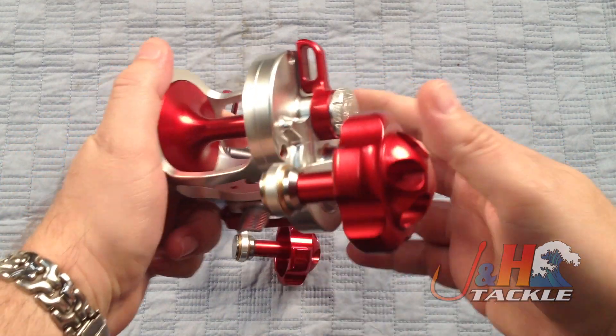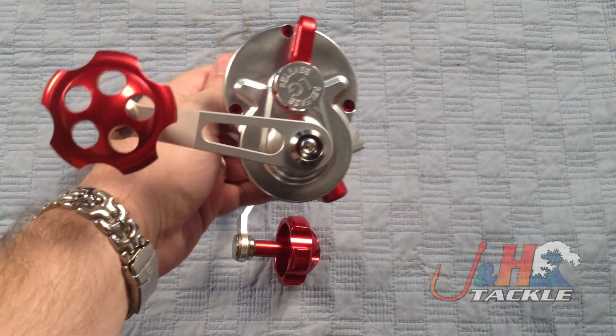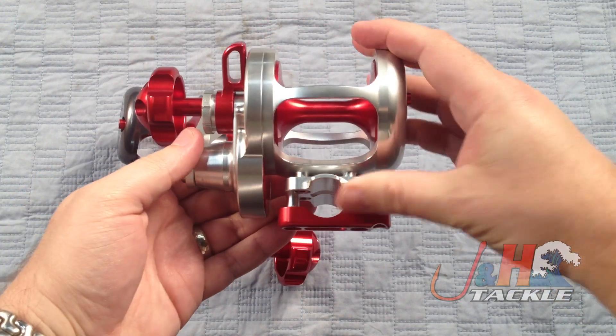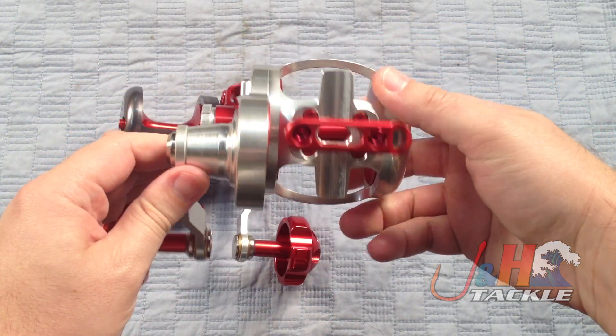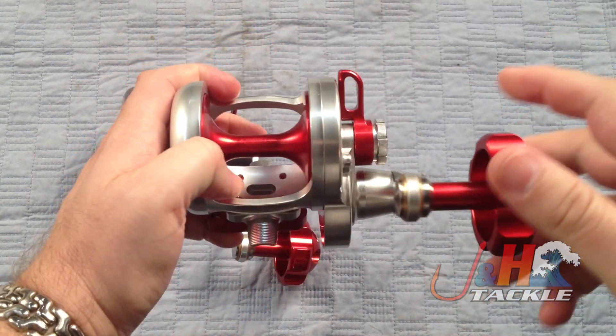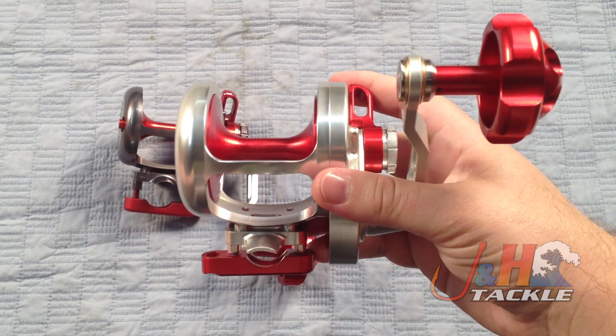You're talking about 500 yards of 60-pound braid. Just as a size comparison, it's about the same size as an Avid LX or an Accurate 600 — about that size reel. All aircraft aluminum, really nice reel, 100% made in the United States, lifetime warranty, which is tough to beat.